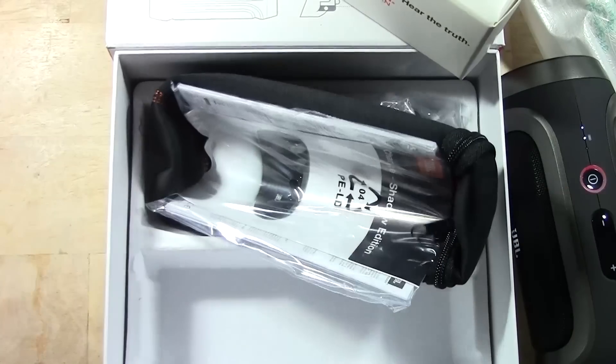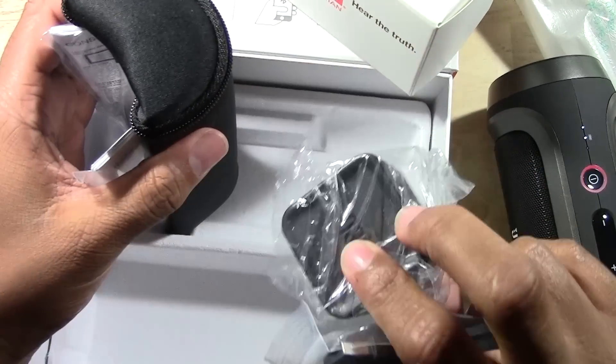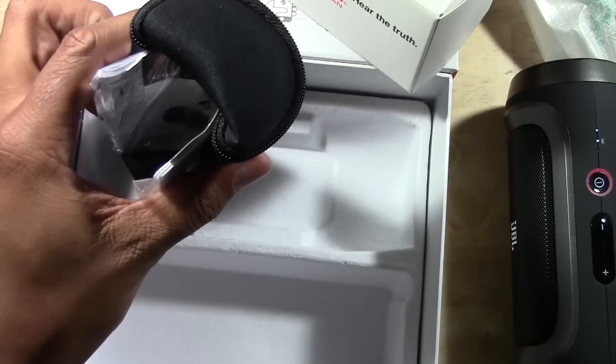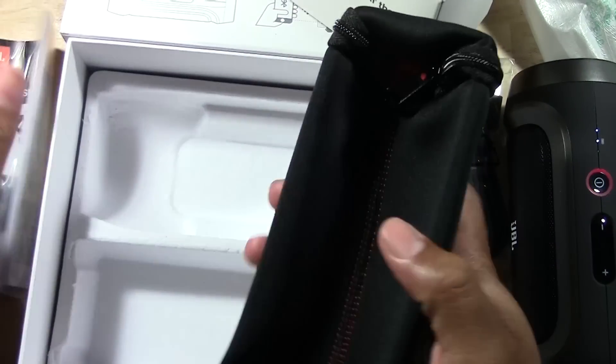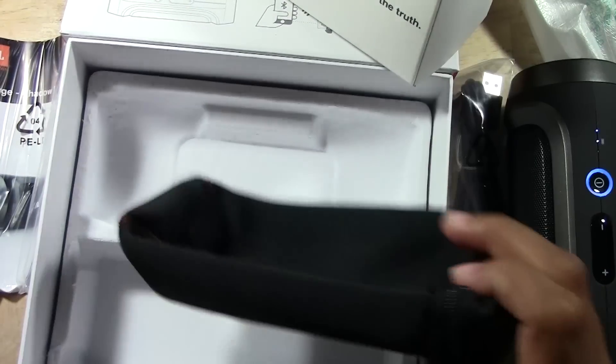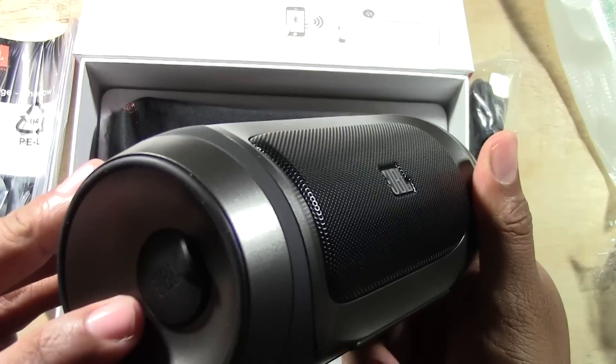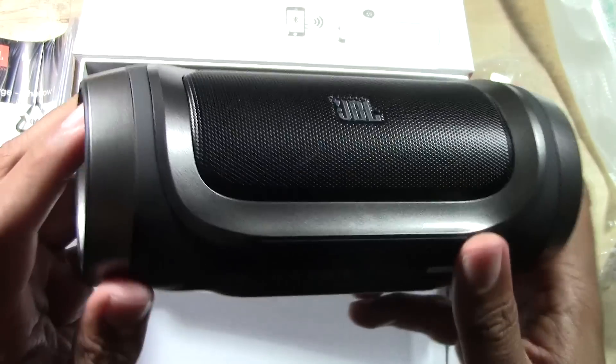Very nice — we do get a USB cable as well as a wall charger, and we also get a little case. Pretty cool. I haven't researched a lot about this speaker, but one of the cool features is coming up.